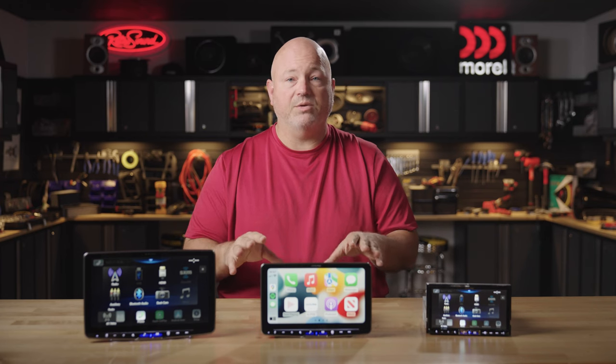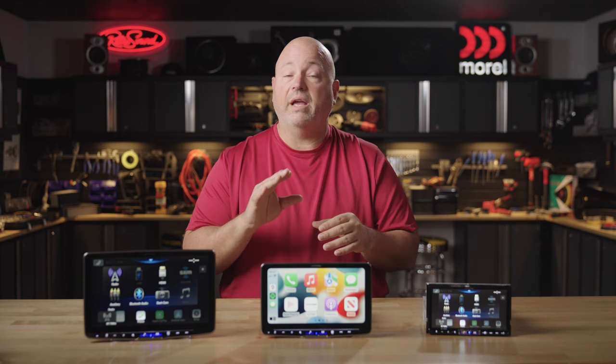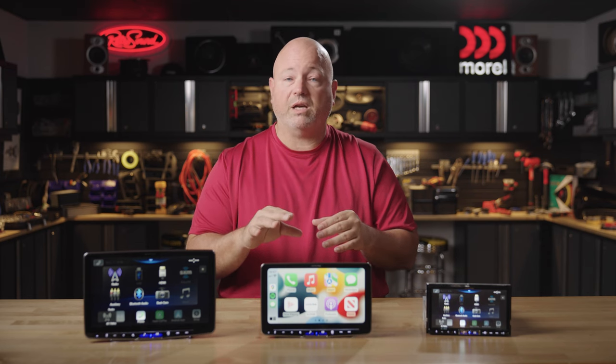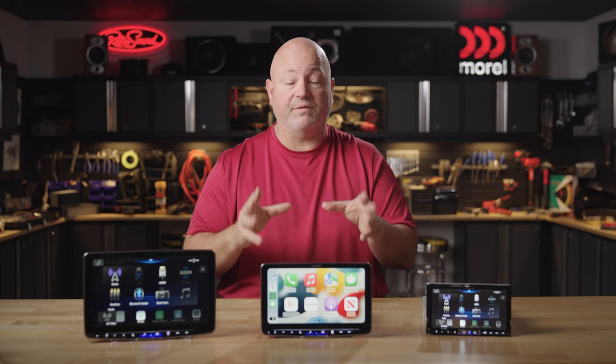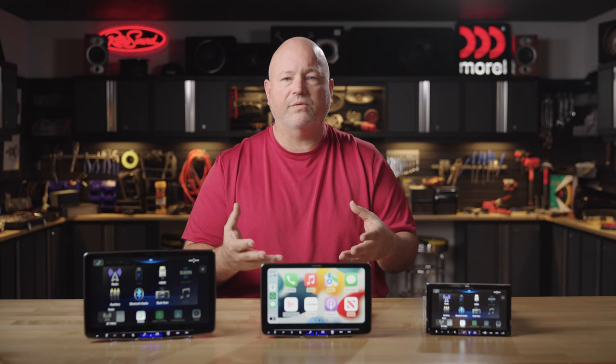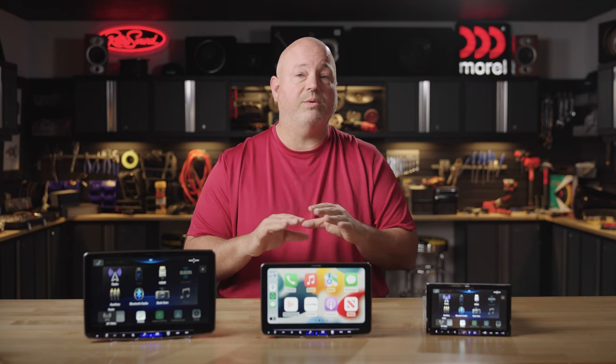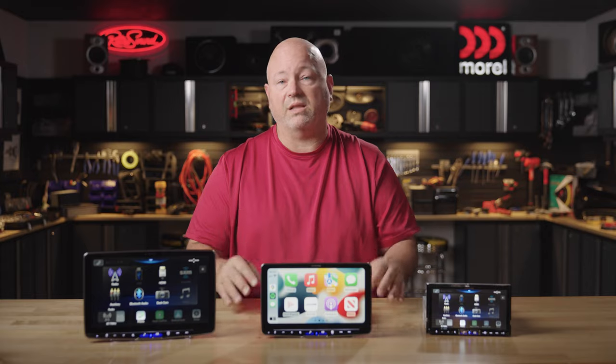To check fit of these radios into your vehicle, you've got a couple of ways to do that here at Crutchfield. Enter your vehicle into crutchfield.com so that you can see if these radios will fit and what will be needed to integrate them into your car. You can also just call us and talk with one of our advisors — we can look your car up and tell you exactly what fits and what it will take to get them installed.